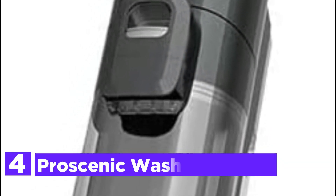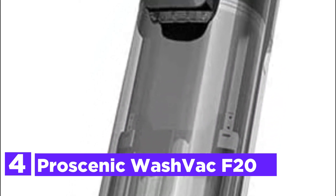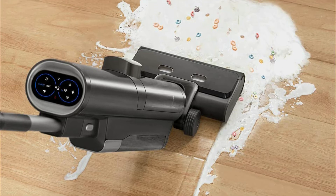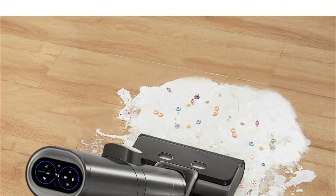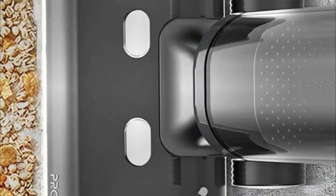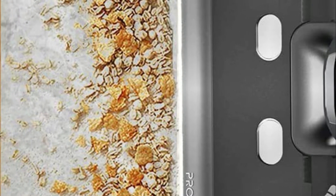At number 4, the Proscenic WashVac F20. This dry and wet vacuum cleaner features 4 modes for an effective and intelligent cleaning experience: Intelligent Mode, which automatically identifies floor wet and dry debris and adjusts suction power and water flow; Electrolyzed Water Mode; Suction Mode to remove water left on the floor; and Max Mode, with suction up to 15 kilopascals for maximum cleaning force.